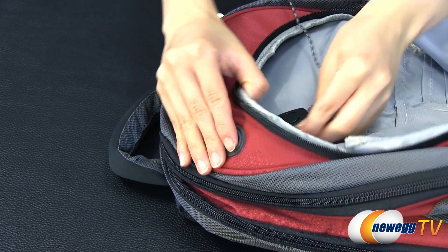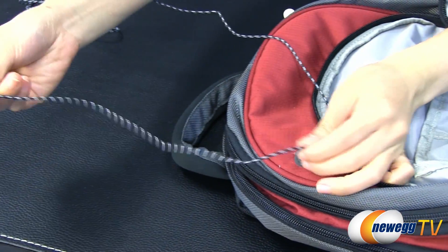With 4.2 feet of black and gray braided wire, you can loop the cord through an accessory like a backpack and still have enough slack.